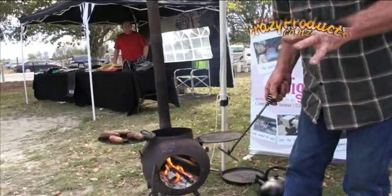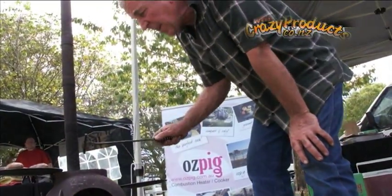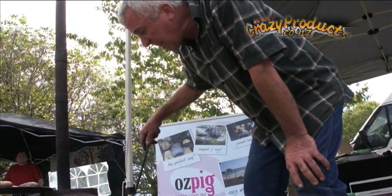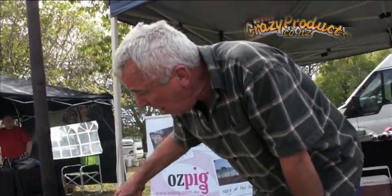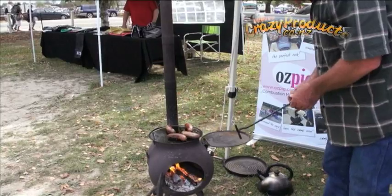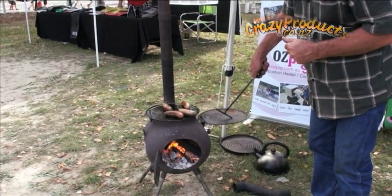When you buy your Ozpig, your standard Ozpig comes with two hot plates. What you're buying is basically a pot belly stove. We put one of those hot plates on the side — that acts as a warming plate. You can cook steaks, chops, etc. on this first one. See the way it rolls around directly over the fire — I can cook the sausages, then as they're cooked I can take them off and keep them warm on this hot plate here.